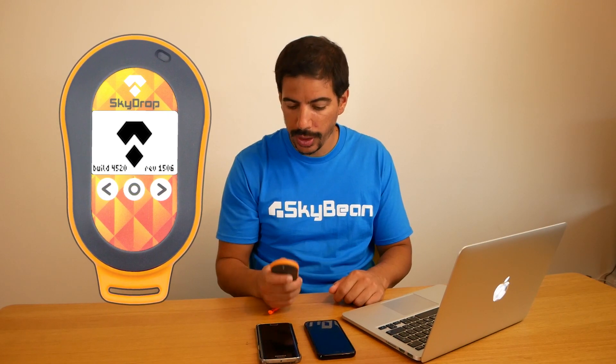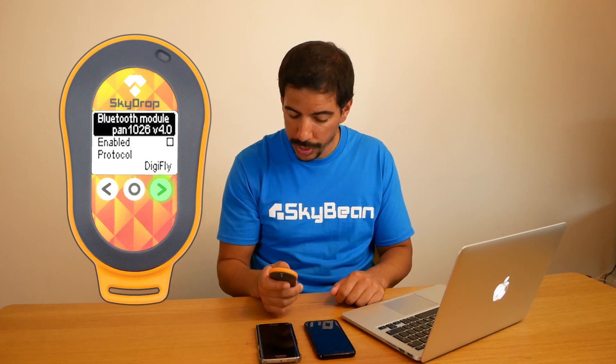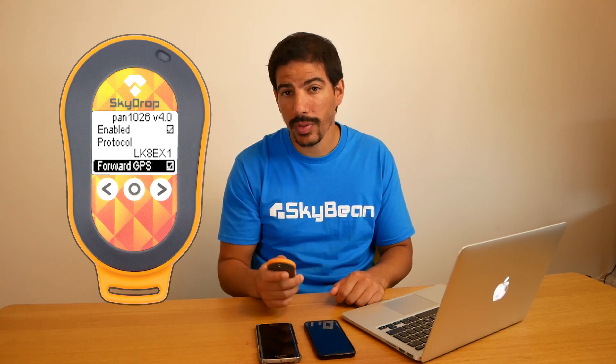First, turn on your Skydrop and go to the main menu, then go to Bluetooth, enable Bluetooth and choose the LK8EX1 protocol. Also, make sure GPS forwarding is on if you want to use it on your device. The LED will flash blue when the Bluetooth is on.